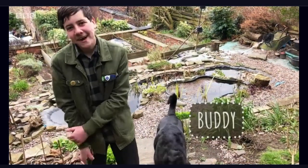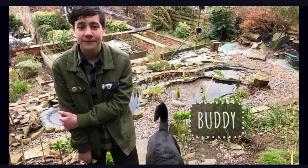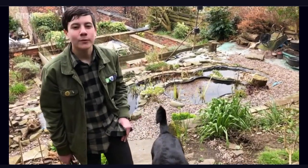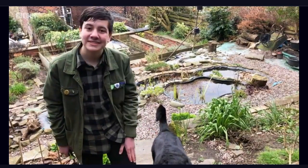Now it's springtime, which means it's the perfect season for growing veggies, flowers and getting your garden ready for the warmer weather ahead. So, let's get started, shall we?